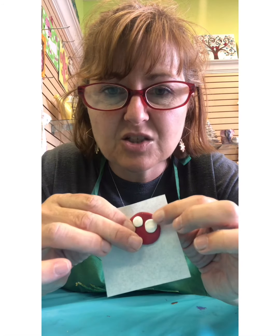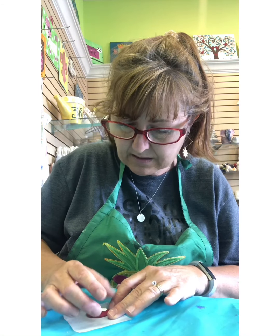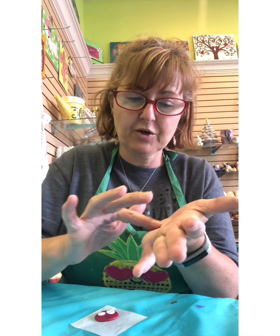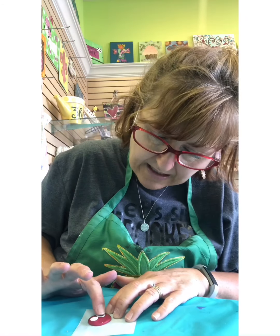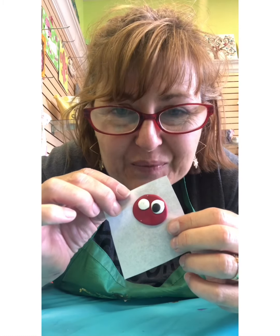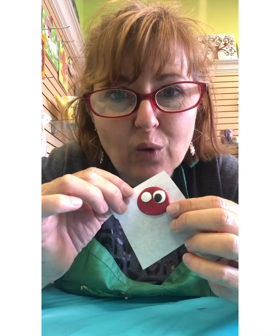I'm going to squish them not too hard but enough to where they are stuck. Now I'm going to get the black — an even smaller pinch of black — and I'm going to roll it in my finger. There it is, really tiny, and I'm going to squish it too — squish it like a bug — then set it right there. Go ahead and make both eyes and then we'll go on to the legs.